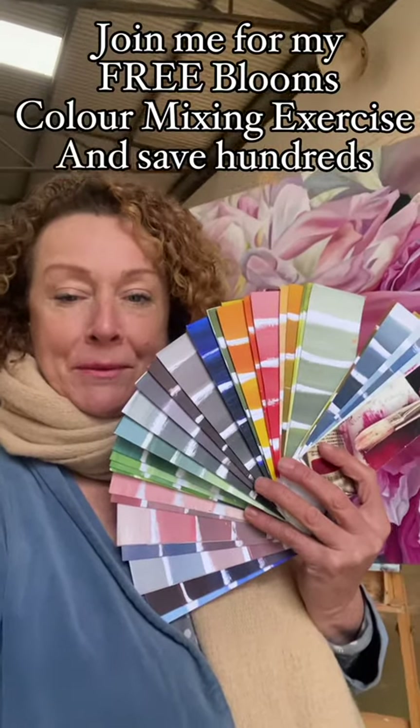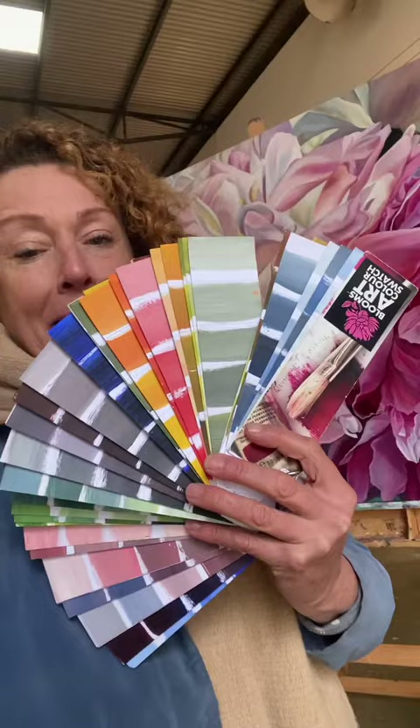Join me for my free Blooms color mixing exercise where you learn to mix hundreds of colors from five tubes of paint and save an absolute fortune.